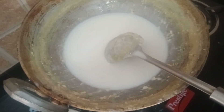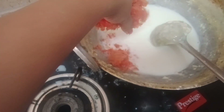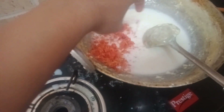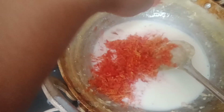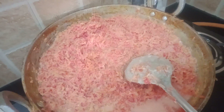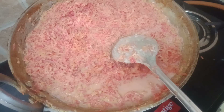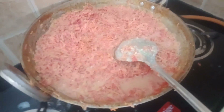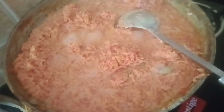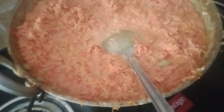I will boil it for a little while. I added 1 liter of milk. We have to cook it for about 1 hour. We have a lot of time now.